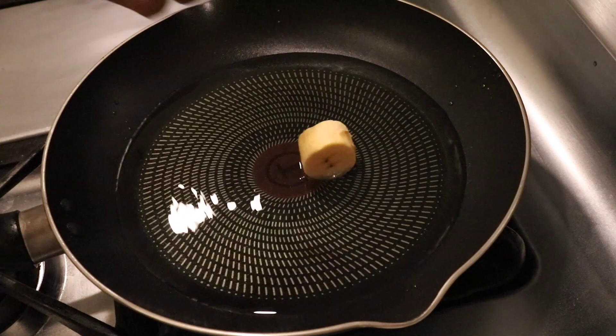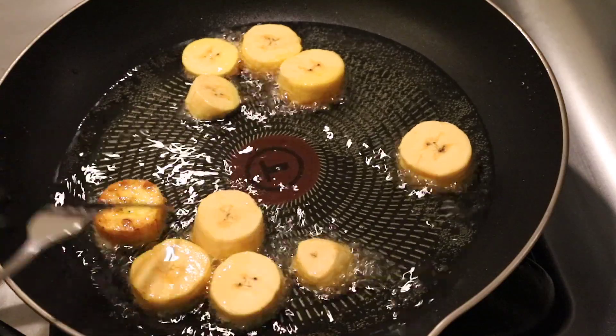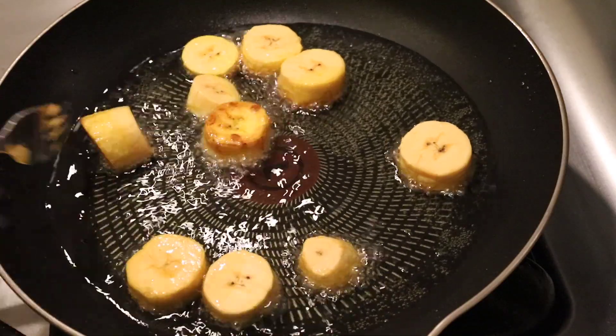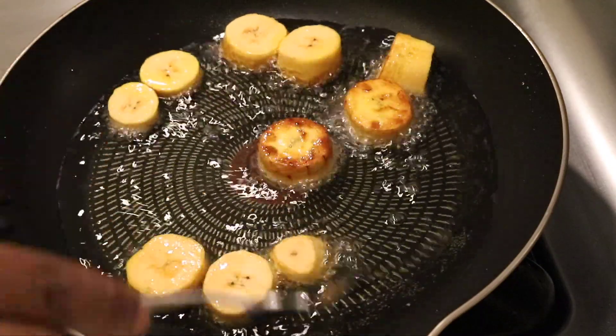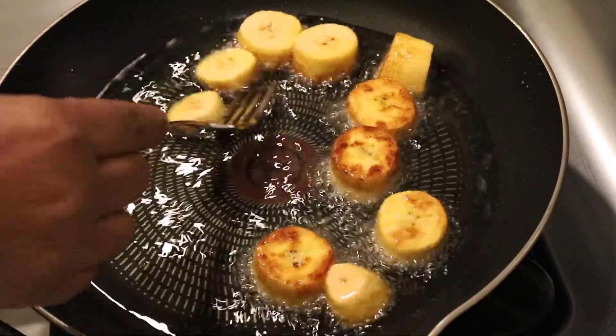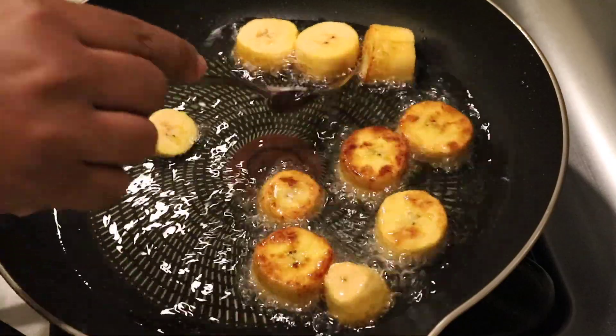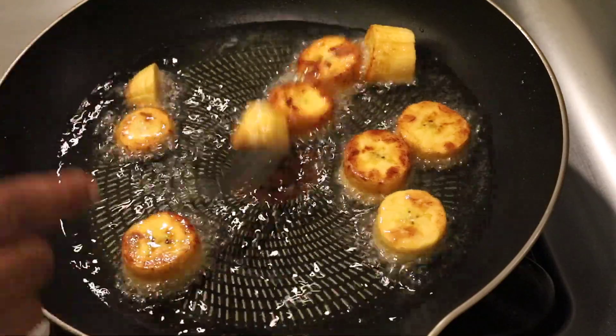Once the oil is hot I'm going to add the plantain. You can feel free to add salt before or after you fry the plantain — whichever you prefer. I don't like adding salt to my plantains, so I just turn them until golden brown on both sides.